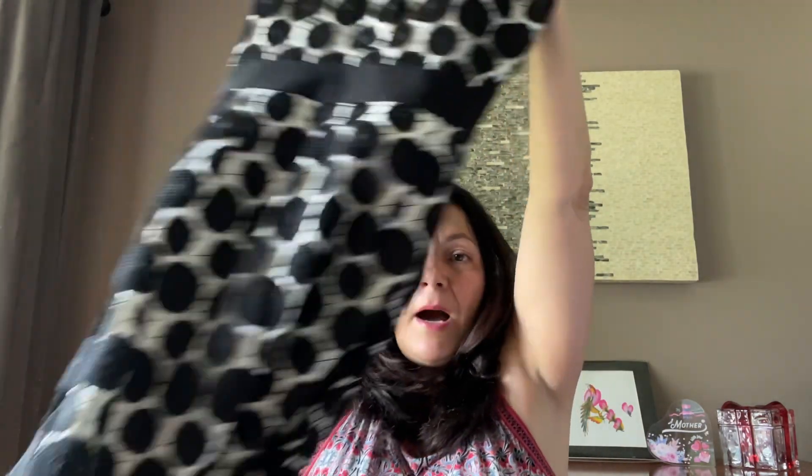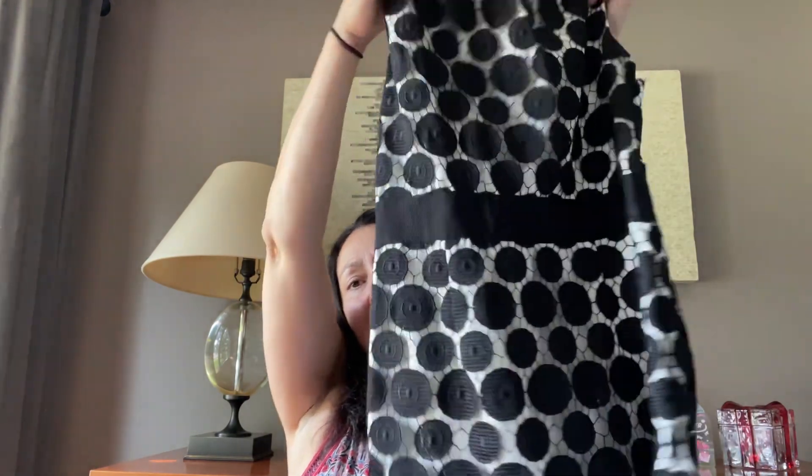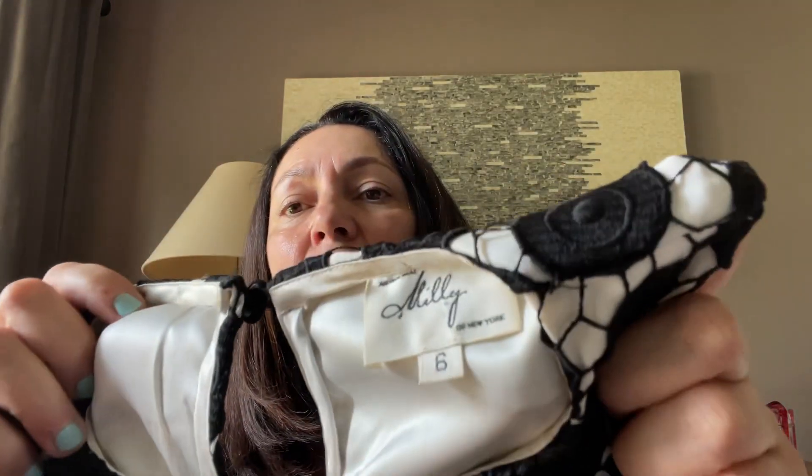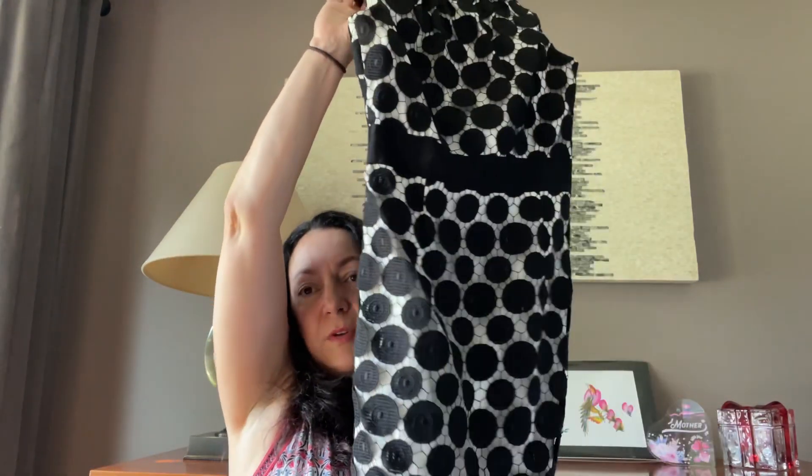The next item in the box is a pretty black and white lacy dress. The designer is Milly and the size is six, which is nice. I do like this dress.